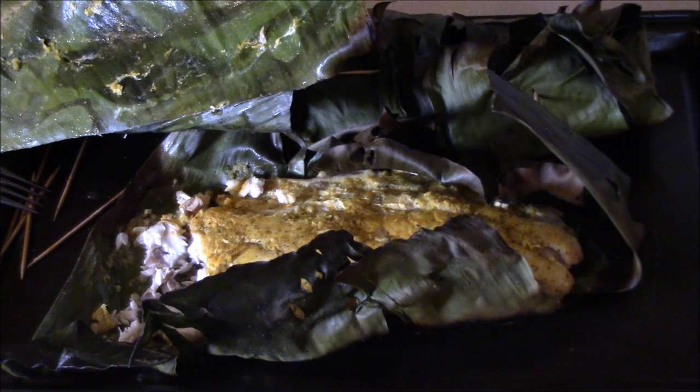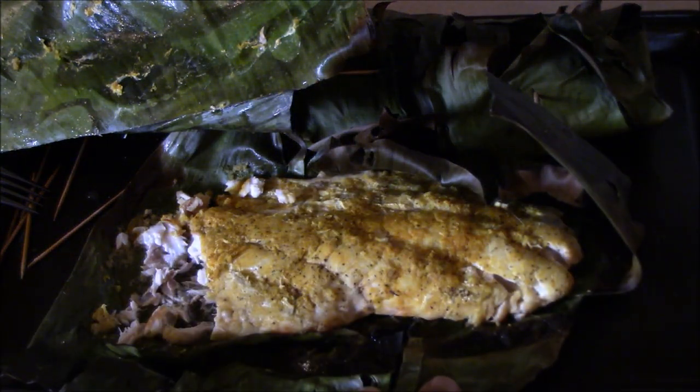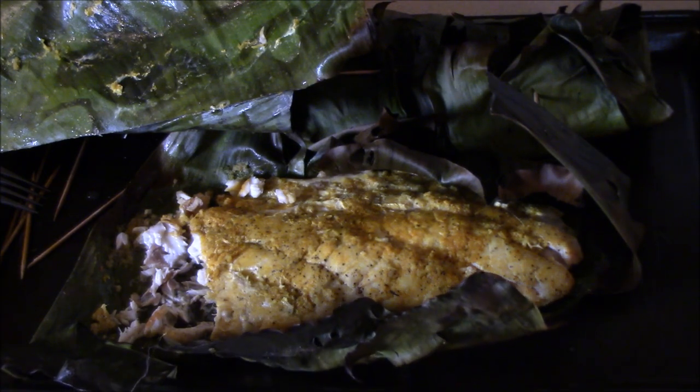We're going to eat this with some rice, the cucumber kimchi salad she made, and some miso soup she made — it's on! Just got done eating — that was so good. The miso soup, the cucumber kimchi salad, rice, that fish — awesome. I'm definitely going to start incorporating banana leaves when we do fish; it's a cool vessel to use versus tin foil. Just go pick a banana leaf and make it happen.